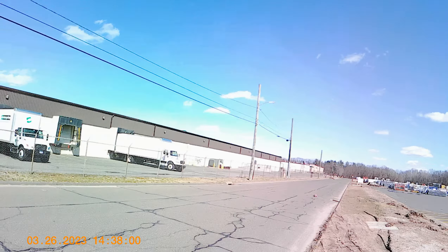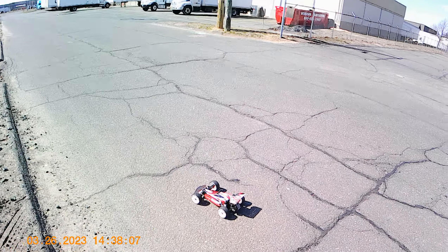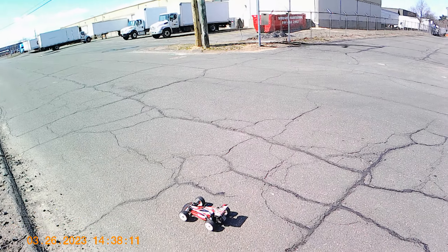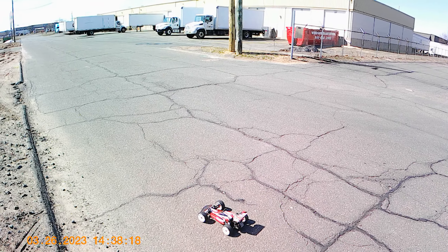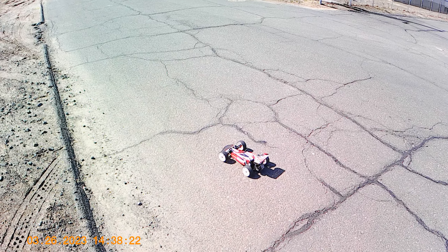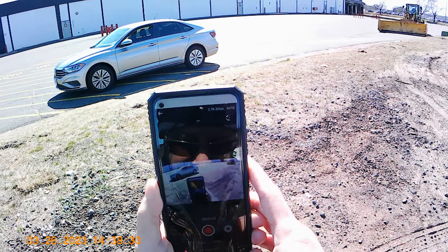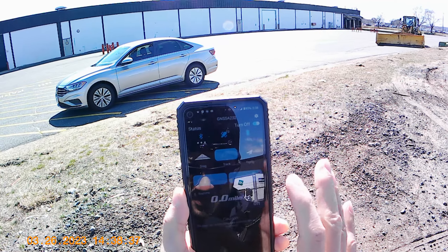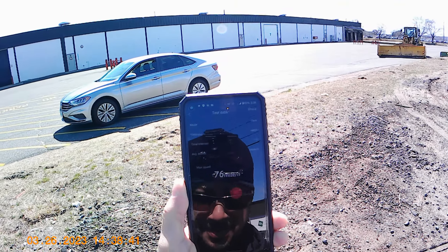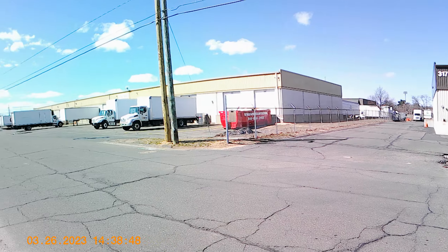I forgot how much fun this little guy was. Let's see if I can get this thing right out here. Stop — read 76 miles an hour! Not too shabby, not too shabby on 3s.